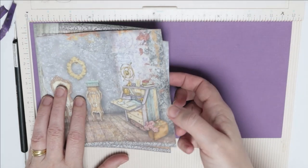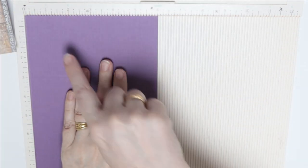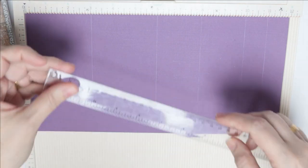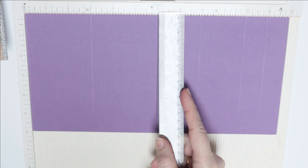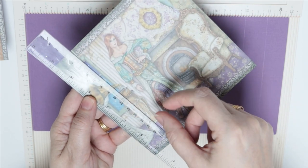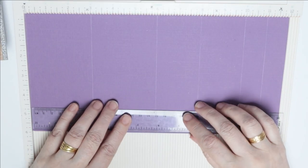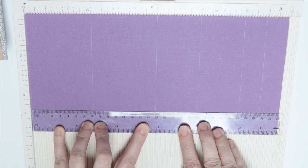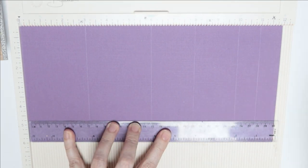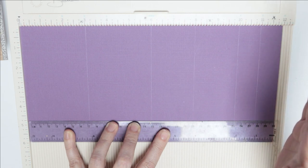I'm going to start by preparing the base. We're going to start with the scoring — you can measure one inch and score the whole way down, but I prefer to work with my paper horizontally and use the width of my ruler. My ruler is one and a quarter inches wide. You could just do an inch, because we need for this card it to be narrower than the window and curtain area. We're going to put the ruler on the edge, bump it up against the side, and work from right to left.